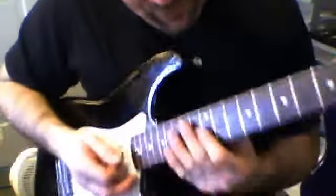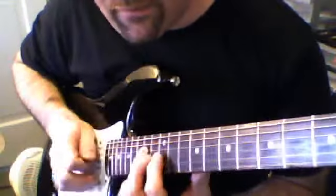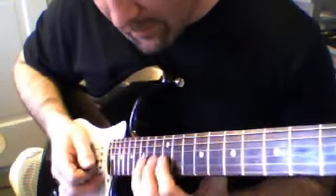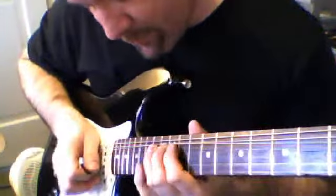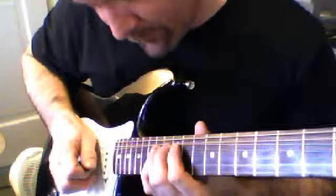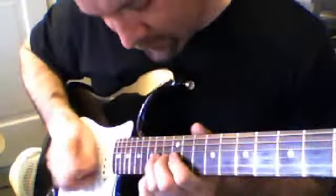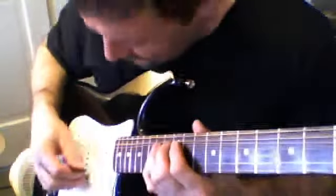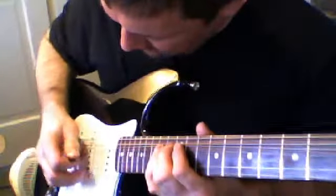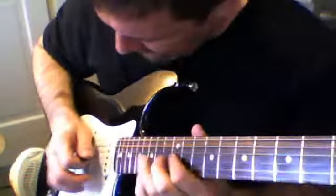That goes up in the first position, 12 and 14. 3rd string, 4th string, back to the 3rd string, then the 3rd string again, ring finger, bend, hold.